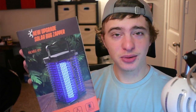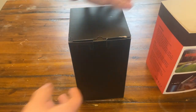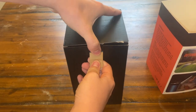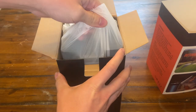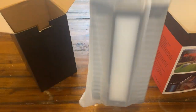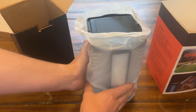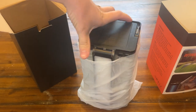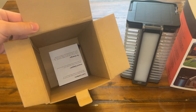So let's go ahead to the unboxing table and take a closer look at it and go over some of the features. Alrighty guys, here we go. Here's the actual bug zapper, and there are a few more things in the box we'll have to go over. We're going to keep this to the side for now and go over everything in the box.